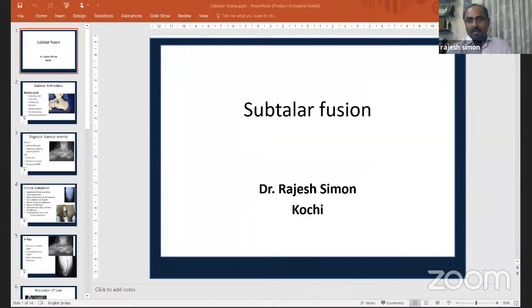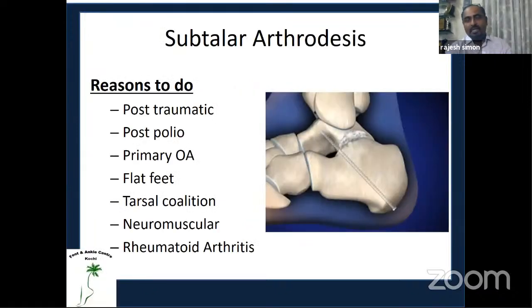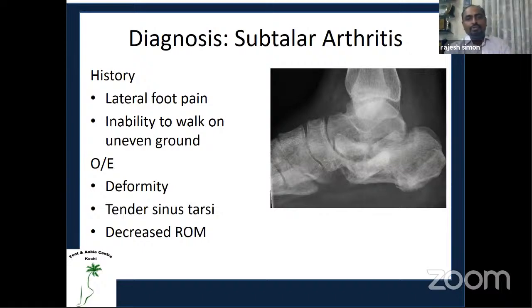Thank you, President and Secretary. My topic today is subtalar fusion, specifically the subtalar distraction arthrodesis. Subtalar arthrodesis is most commonly performed for post-traumatic arthritis following malunited calcaneal fractures. Other indications include post-polio arthritis, flat foot, tarsal coalitions, and rheumatoid arthritis, but post-traumatic arthritis remains the most common indication.